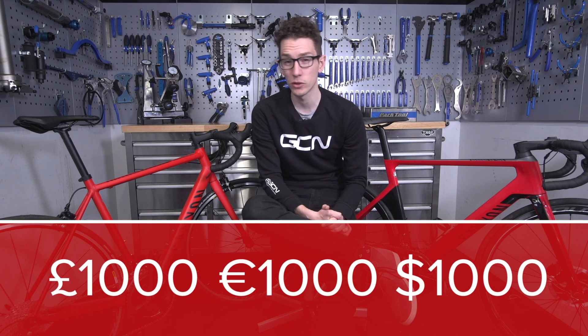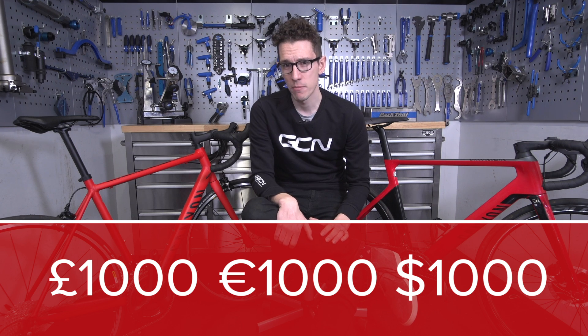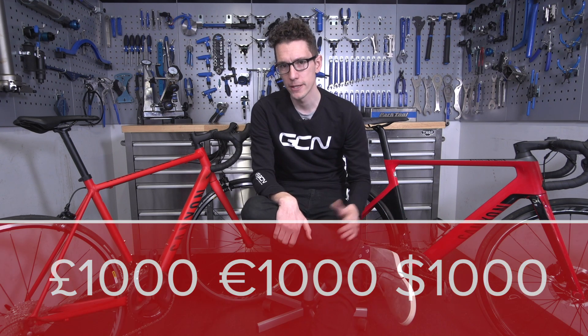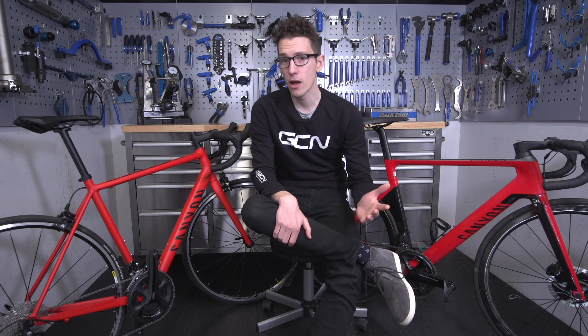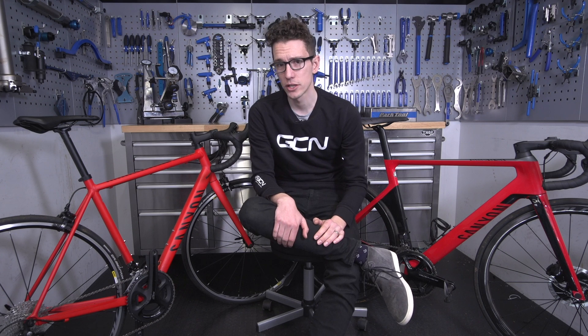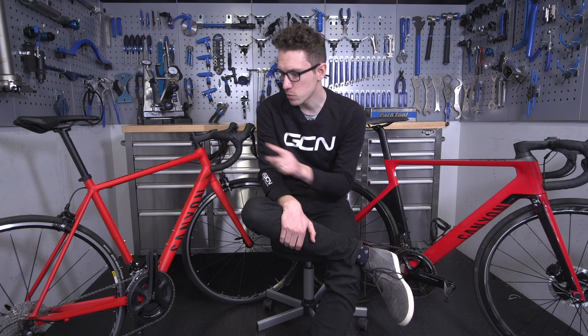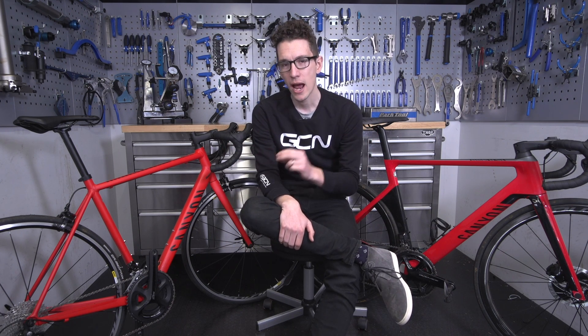So we've done that and we've picked a real milestone: 1,000 pounds, 1,000 euros, 1,000 dollars. It's a super competitive price point for bike brands, and therefore if you buy one, you get a whole load of bike for your money. To find out exactly how much bike you get, you should go and watch the full video over on GCN. But right here, right now, I thought we would take a closer look at our two bikes to really ascertain just what differences there are, and why that translates out on the road.